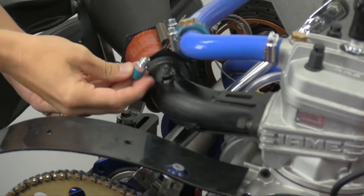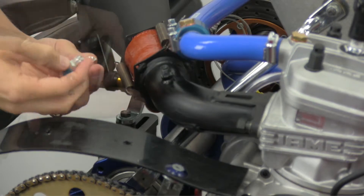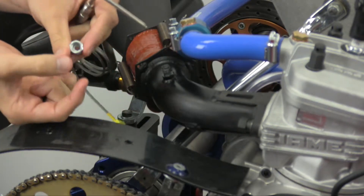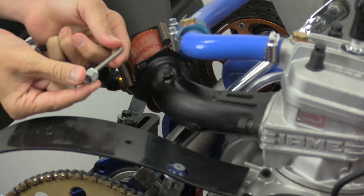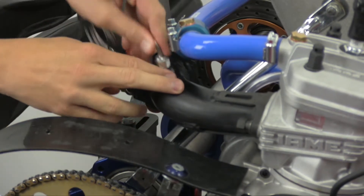If you are not currently utilizing a temperature sensor, the first step is to remove the exhaust header, drill a 3/16 inch hole, and weld the supplied mounting bung into place. Next, reinstall the exhaust header and then slide the compression fitting and crushed sleeve over the EGT sensor and gently slip the EGT sensor into the weld bung.